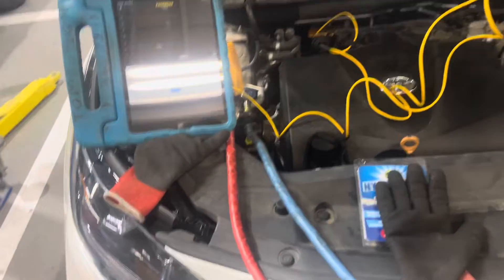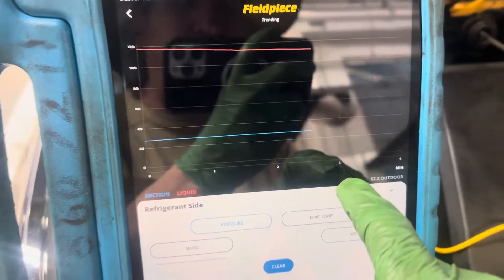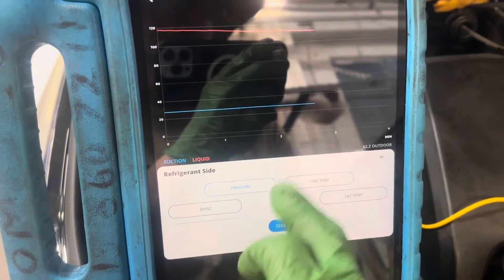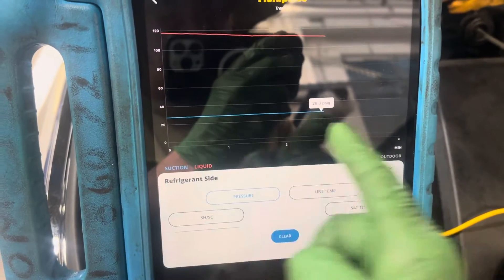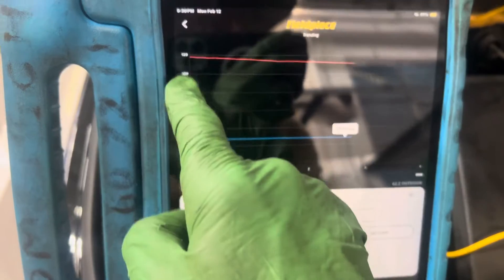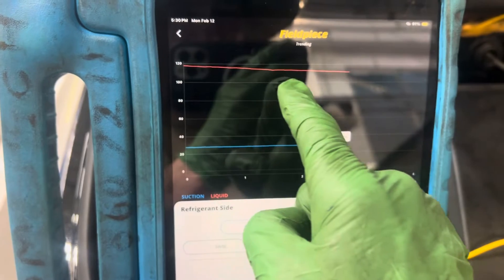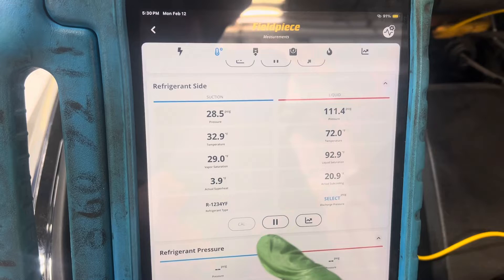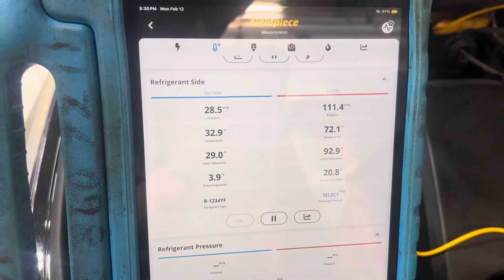We've been running for the last few minutes — it says three minutes but it's actually going into about five minutes right now. Looking at the pressure, we've been staying steady at 28 PSI. You can see it going all the way across minute after minute. The high side is steadily climbing down as the load comes off inside. We've got a superheat of 3.9.